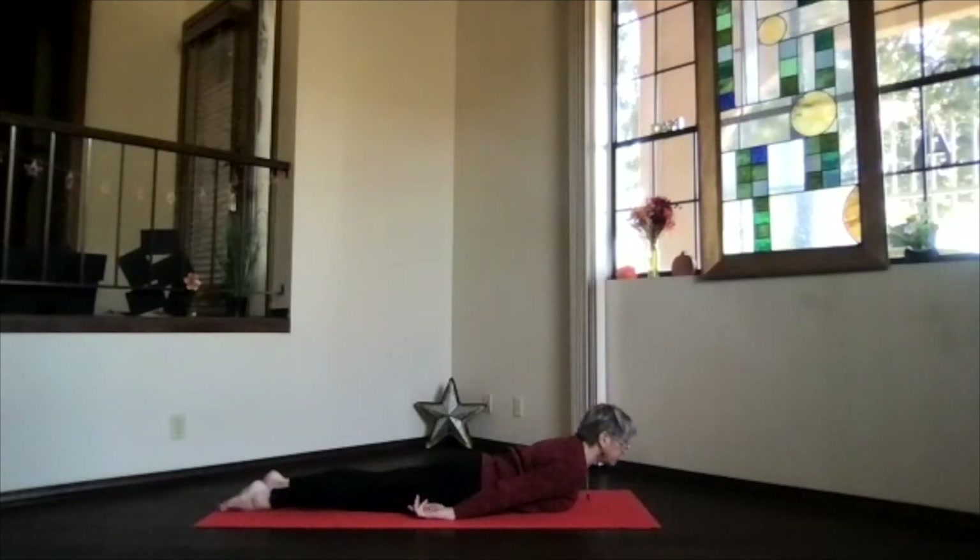Come up into a little gentle back bend in your cobra — chest forward and up. Bring that chin back toward your chest so your neck gets a good stretch. Push your hands back toward your feet and come into the little upper body back bend. And then exhale.